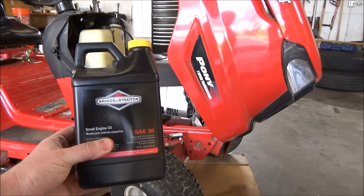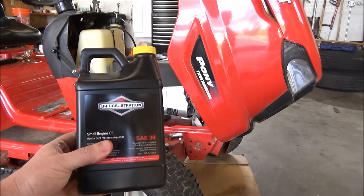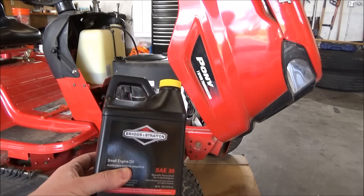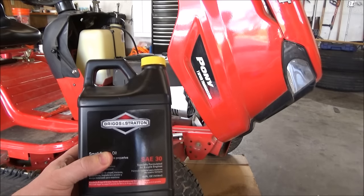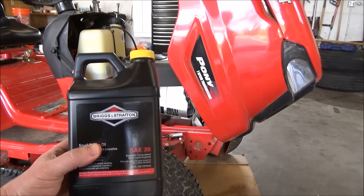The last step is we're just going to put some oil back in. I've got some SAE 30 and this Briggs engine holds 44 ounces of oil. I'm going to put about an extra ounce or so because this little brass pipe is going to hold some extra oil. If you have a Briggs engine with an oil filter it holds 48 ounces — this one does not have an oil filter so it holds 44 ounces.